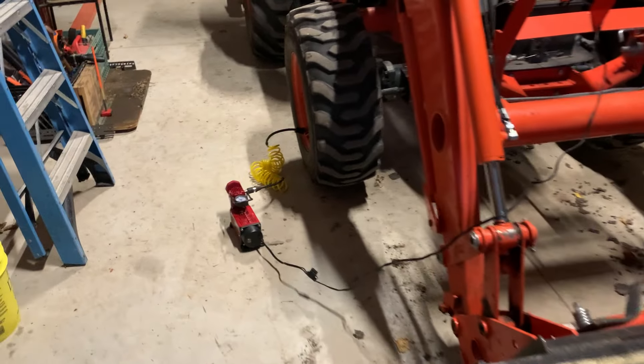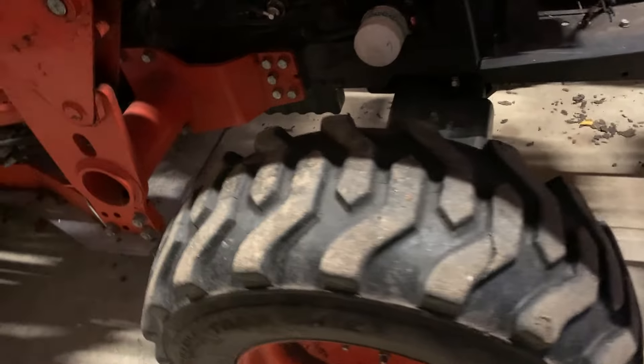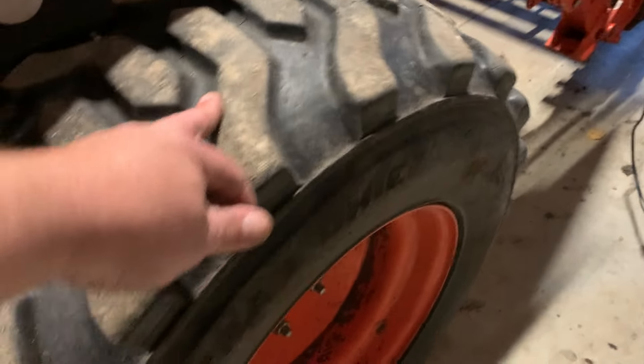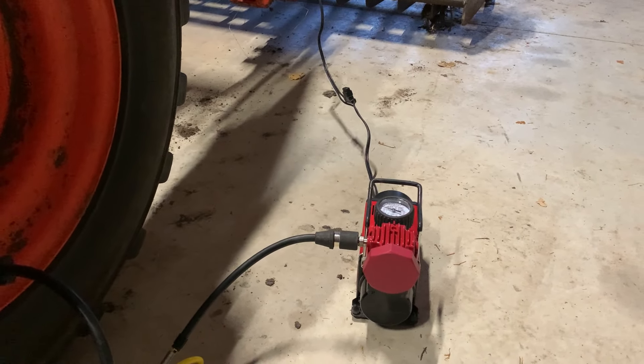A quick little tip when you're filling up tires on your tractor: these little air compressors aren't really made for handling big tires like this. So what you do on the front of a tractor, if you've got a front end loader, you just take the weight off your tire. That makes this little air compressor work a little less hard.